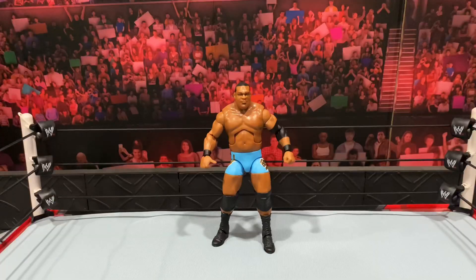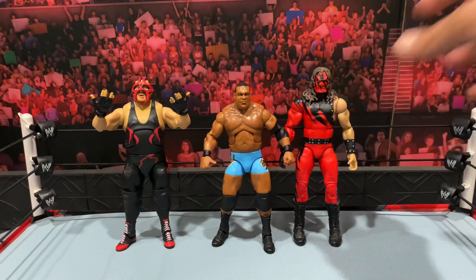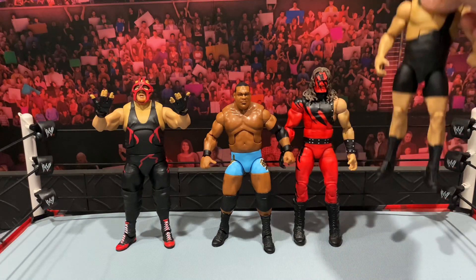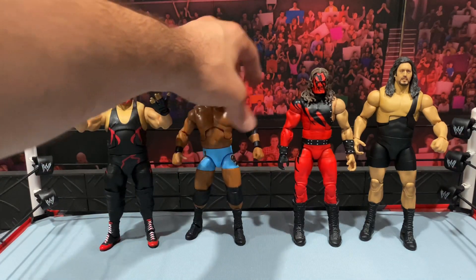With Keith Lee being one of the bigger, more agile WWE superstars, I wanted to bring in some bigger guys who complement his abilities. One that strikes my mind is that he reminds me of a modern-day Vader. For size comparison, here's Elite 12 Kane — still classic, still one of my favorite figures, and I can't wait for that Ultimate Edition Kane to come out. And lastly I'm bringing in my custom WCW Giant, so you can see how Keith Lee stacks up against some legendary talents.